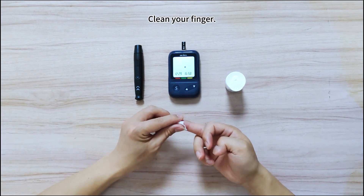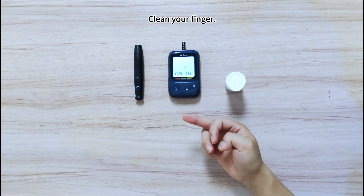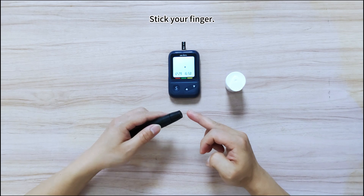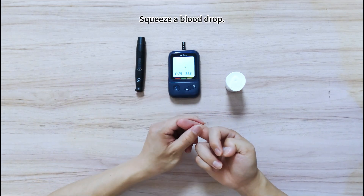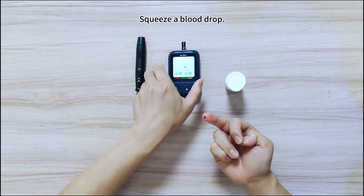Clean with alcohol wipe and wait until it dries. Hold the lancing device firmly against the side of your finger and press the release button. Gently squeeze your finger until one small drop of blood is visible.